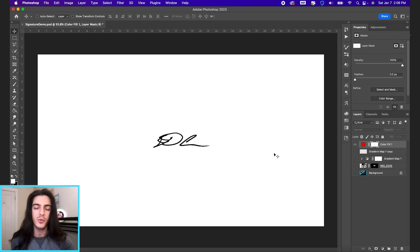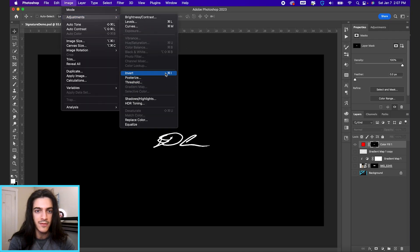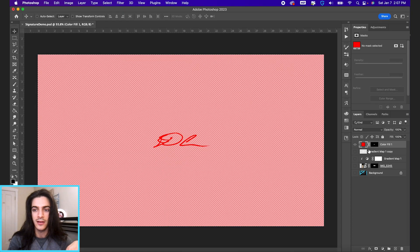Because the way masks work is anything in white shows through and anything in black does not, we want the inverse of what we're seeing right now. We want the signature to be in white and everything around it in black, so the signature is the only thing showing through on this red color layer. To invert the mask, hold Command and hit I. You can also go to Image > Adjustments > Invert for the same effect. Now we have a white signature on a black background in the mask of this red color layer.